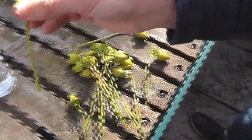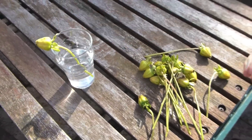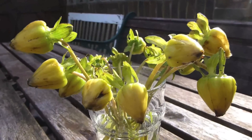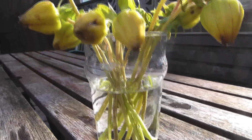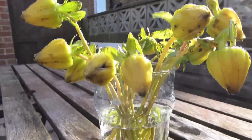And then put them in the vase. Now just follow the same steps with all the other heads. Once they're all done, just put them in a nice dry, warm place for a month or so.